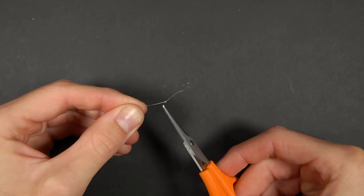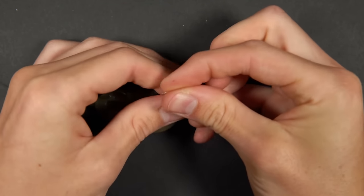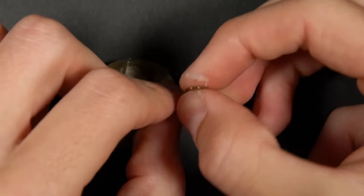This loop is then used to attach the hook length to the swivel. Pass the loop through the eye of the swivel, then pass the hook through the loop and tighten it down.